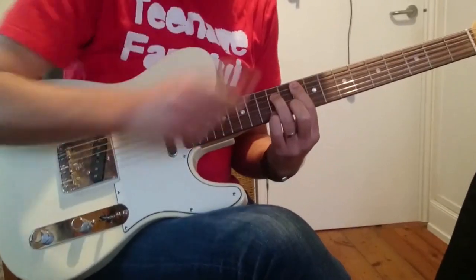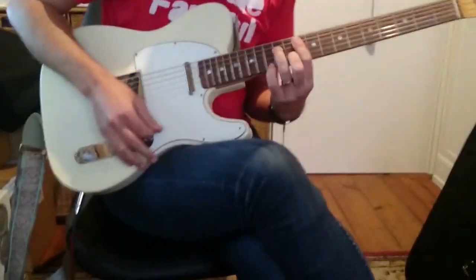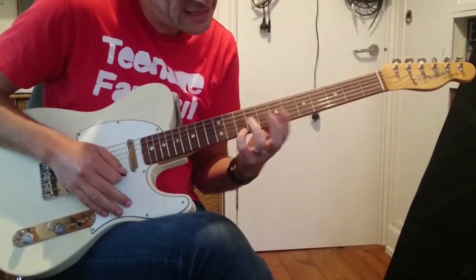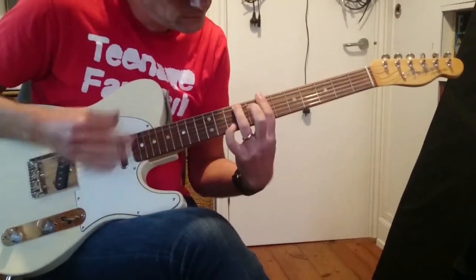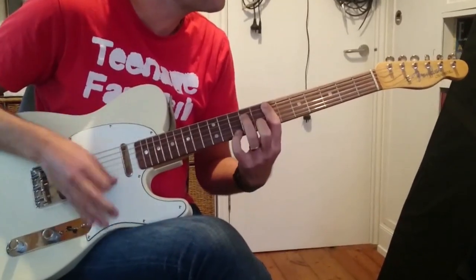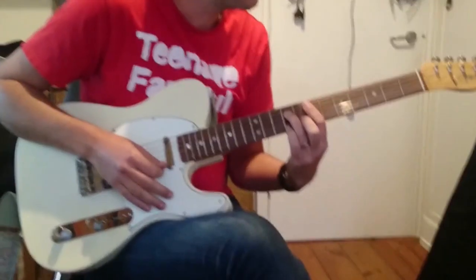And then we've got an F sharp minor 7. And then a B minor 7 with a little finger here on 10. And then E minor 7 — 7, 6, 7, 6.